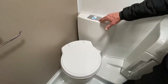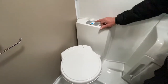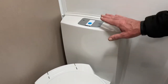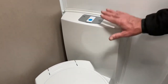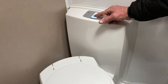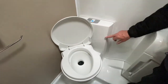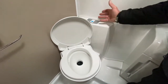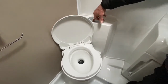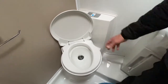Moving on to the cassette toilet featured in the Swift model range, it's made by Thetford. The operation switch is here. This particular model makes it look like you've got a holding tank for flush water, but you haven't — this is just the design. The water supply for the flush is off your fresh water tank, so you can't put pink chemical into this; there is no door giving access to do so. When you press the button you can see it's just plain water coming through from the fresh water tank.